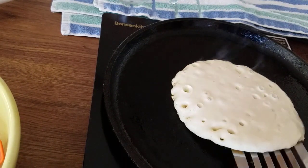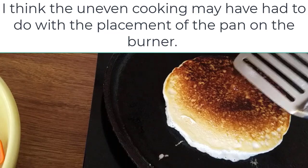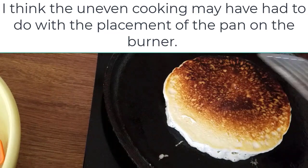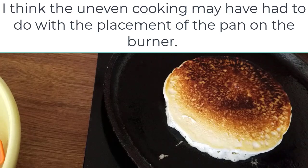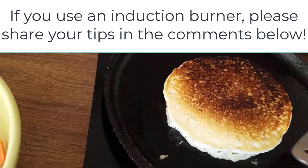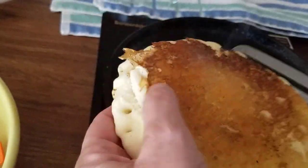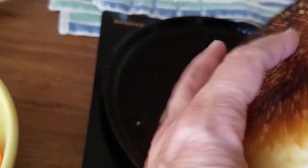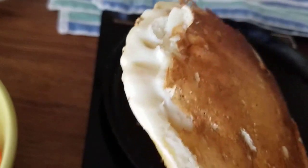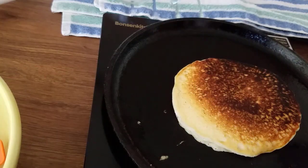Oh, this is looking good! Actually I cooked it a little too much — you can see it's a bit dark on one side. That's me learning to use the new burner, so I'll turn it down just a little. The pancake is actually turning out a nice thickness. I'll let it cook just a tiny bit more to make sure it gets done in the middle.